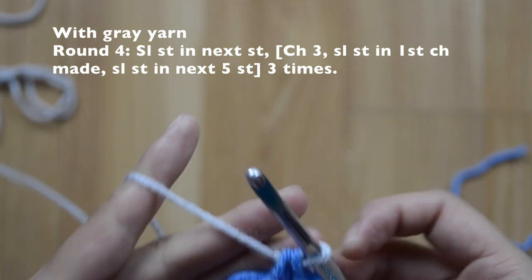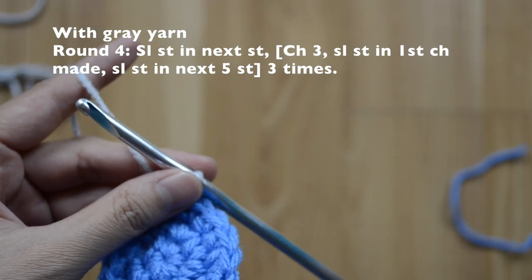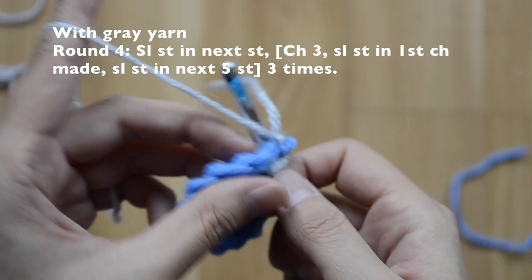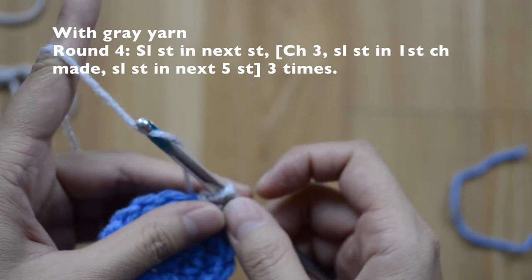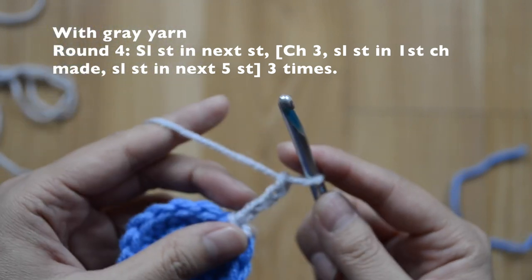For this row, I'm going to slip stitch into my next stitch, then do a chain three — one, two, three.